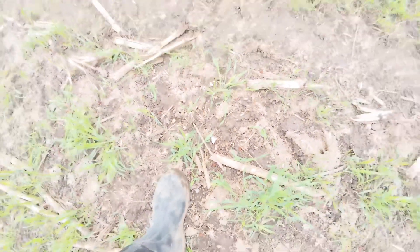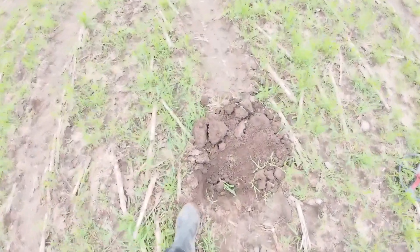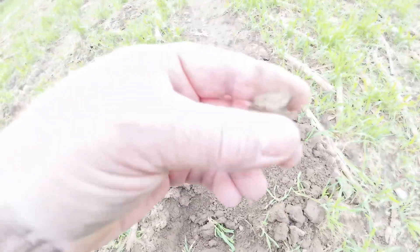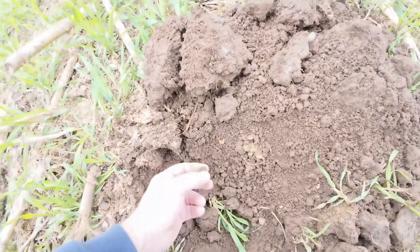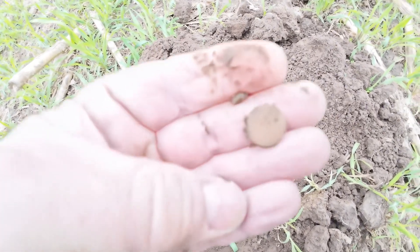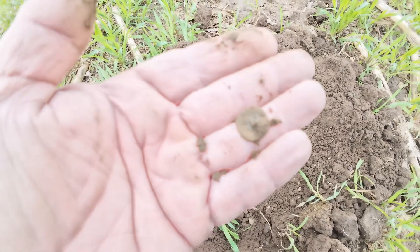There's the plate glass. And I just got a 66 reading on the Deus 2, right here in this little clump of dirt. Another small button — sure do. That is a little one, a really small cuff button with a broken shank on that one too. So that's four buttons in total so far. Let's keep going.